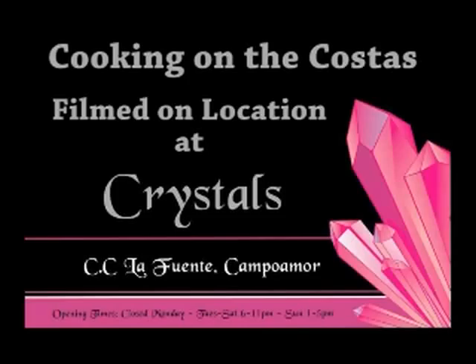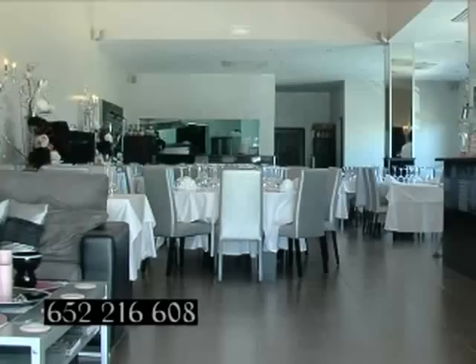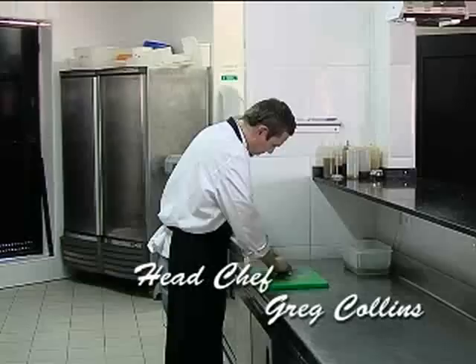Crystal's restaurant is located in the Centro Comercial La Fuente, Campermore. For a touch of class, a taste of excellence and a night to remember, visit Crystal's. But first, meet the head chef, Greg Collins, who is cooking pan-fried sea bass with millefeuille and ratatouille.